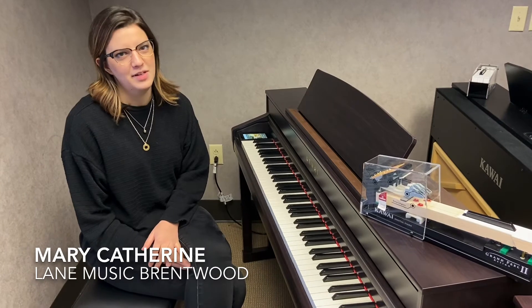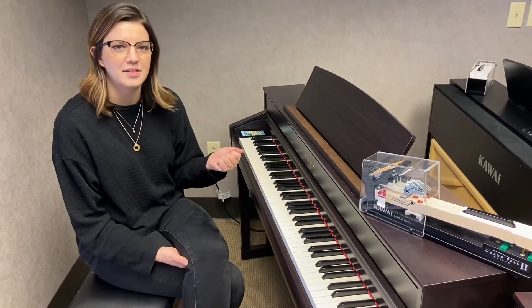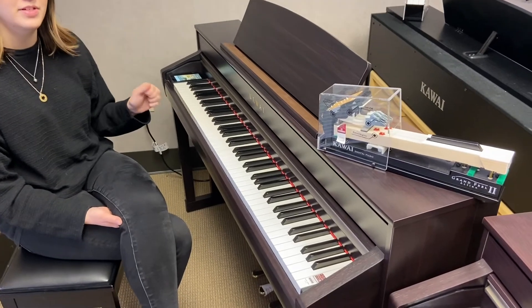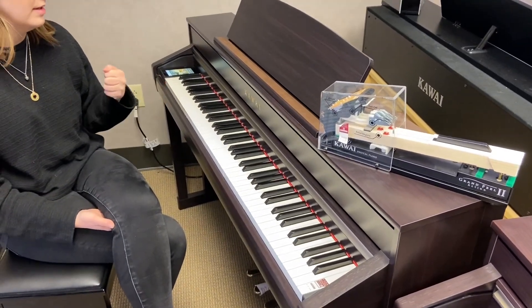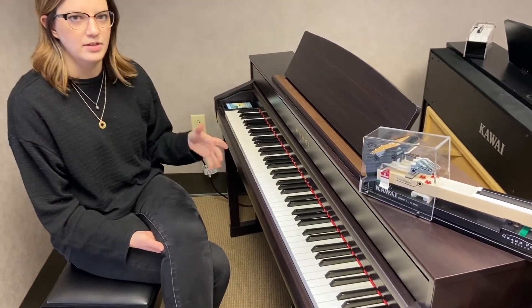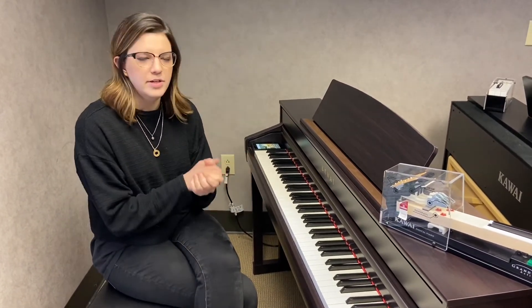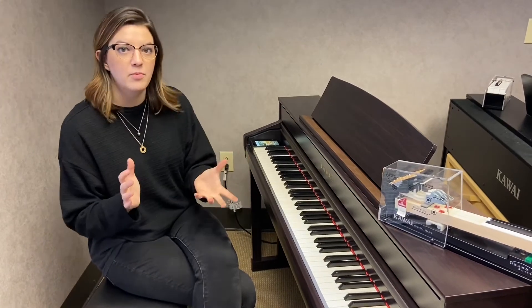Hey everybody, welcome to another Lane Music video. I'm Mary Katherine and today we're going to talk about the CA-98. This is a Kawai Digital Piano, which we wanted to feature digital pianos today because they have so much versatility. They're so great if you want the sound of a grand in your home but you're either under budget restrictions or you just can't fit one.